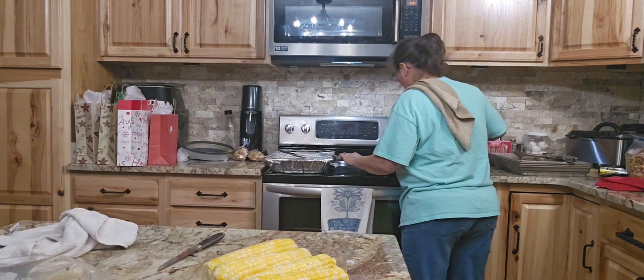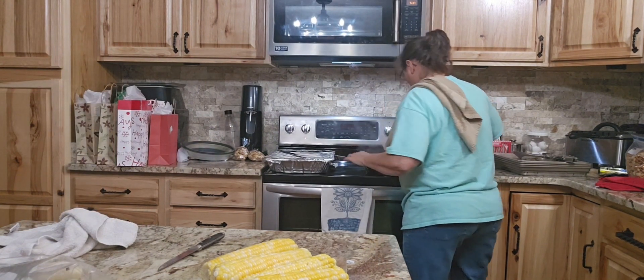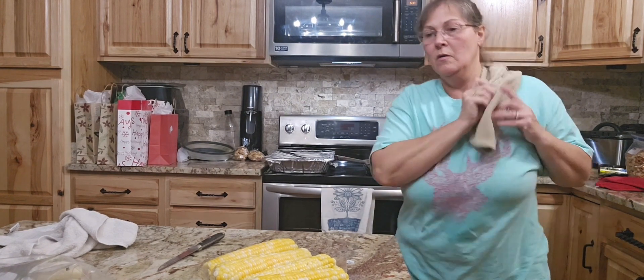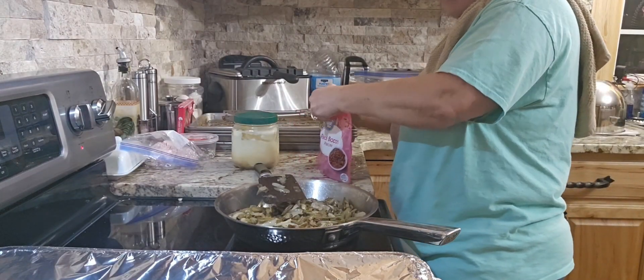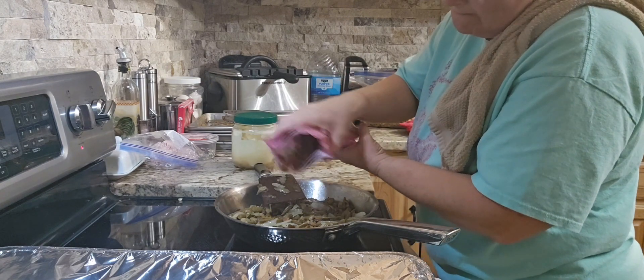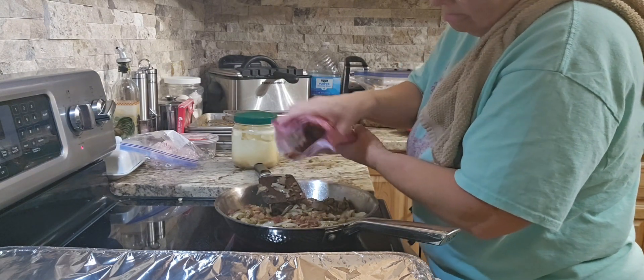Hubby's going to be checking the ribs and I'm going to stir the green beans. Back to the corn — there are so many ways you can do this. You can leave it on the cob and put your mixture on there, or you can do what I'm going to be doing. Back to the green beans.